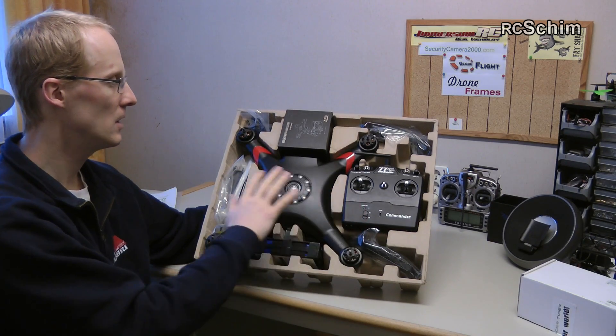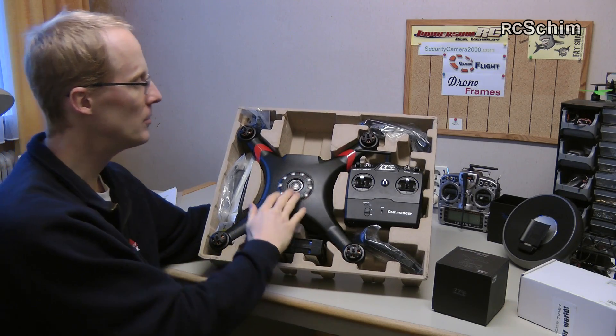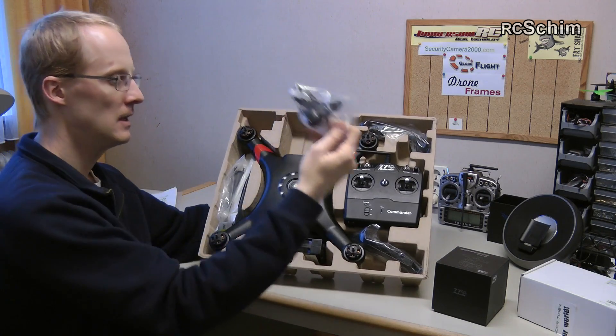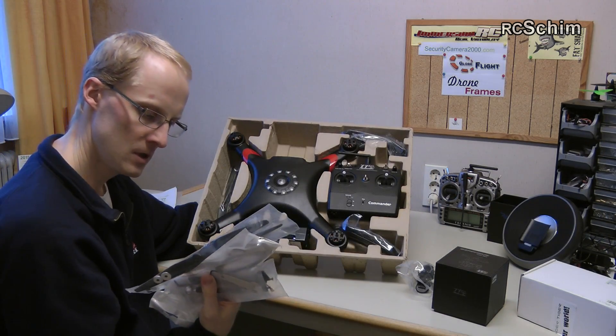We have a complete RTF system. So you have the battery, the copter, the radio, and the phone. Of course the props, 11-5.